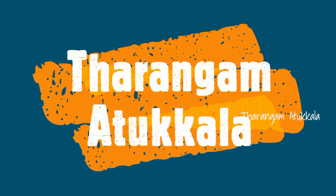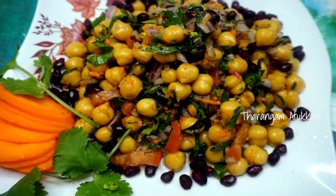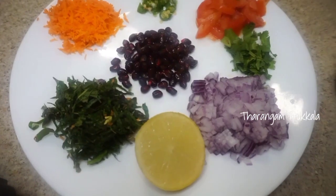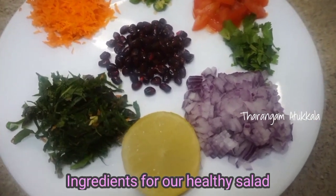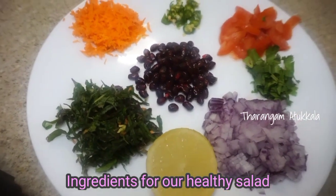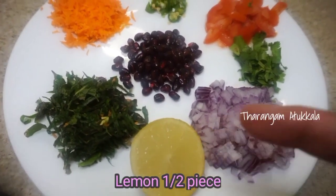Welcome to this healthy salad recipe. This is a side dish. Add a lime.